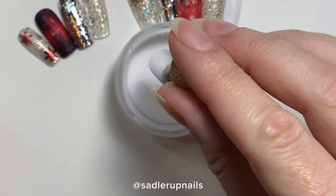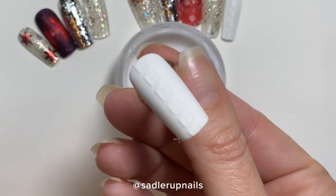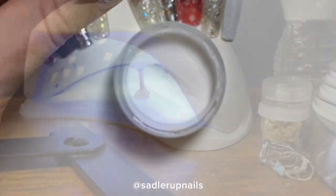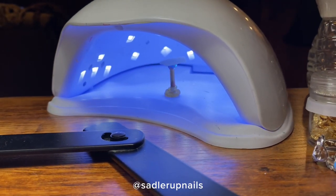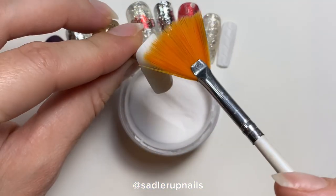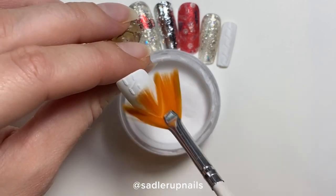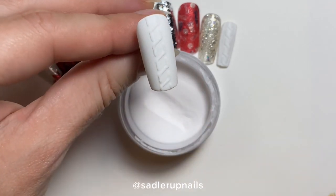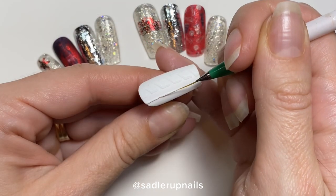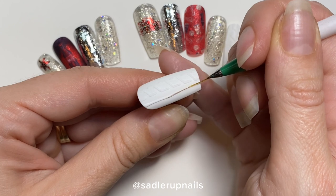Now before you cure, you're going to dip it into your clear acrylic. You can dip it or pour it over top, but sometimes when you pour it pulls on the gel. So I actually prefer to dip it straight into the pot of acrylic, then cure it and brush off the excess. Do not brush off the excess before you cure — you are going to destroy what you hand painted.